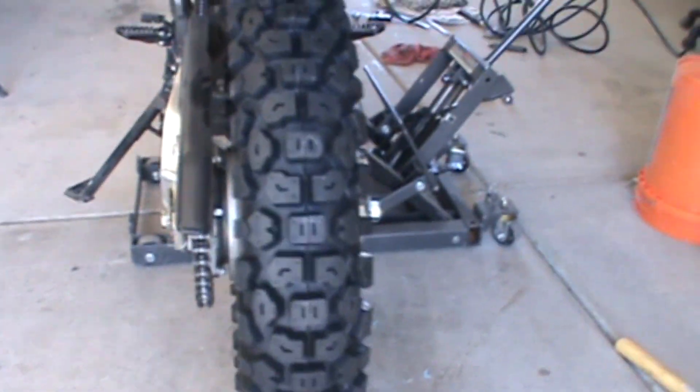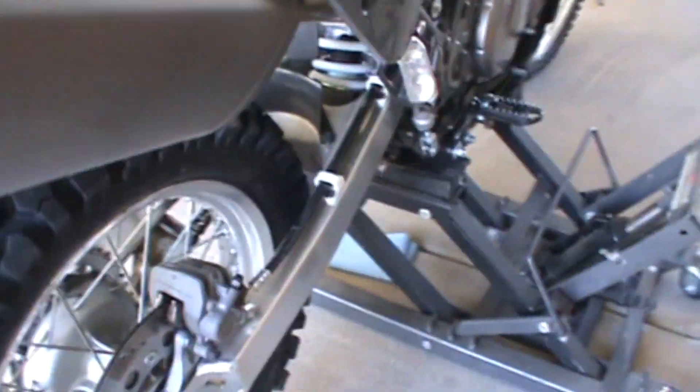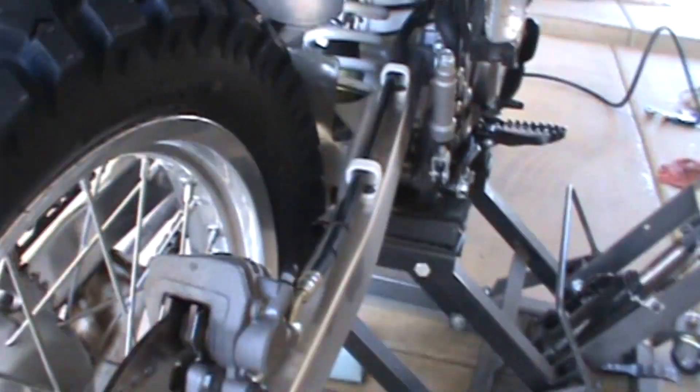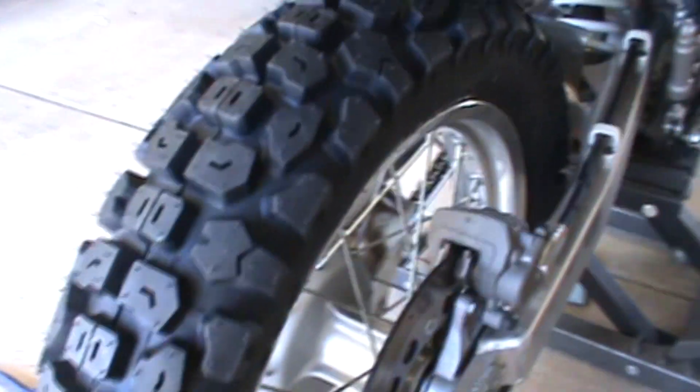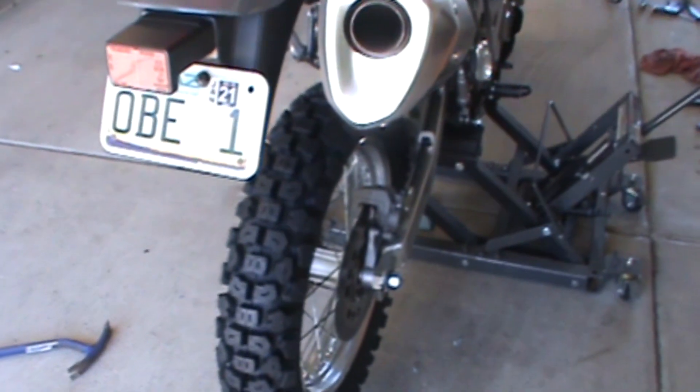That's the 5.1 wide — I went with the wider one and it fits fine. There's plenty of clearance. It fit on there fine, no problem. The 5.1 — they say it's a little heavier, but what's a pound?